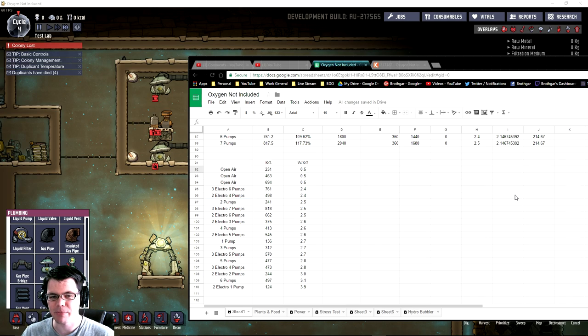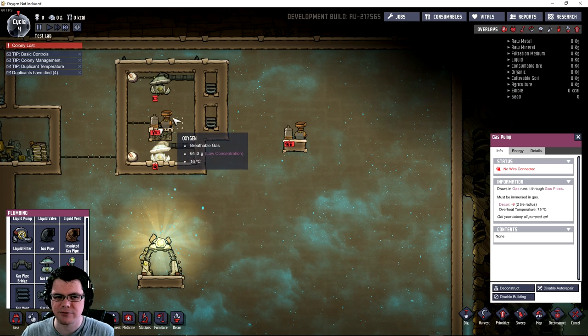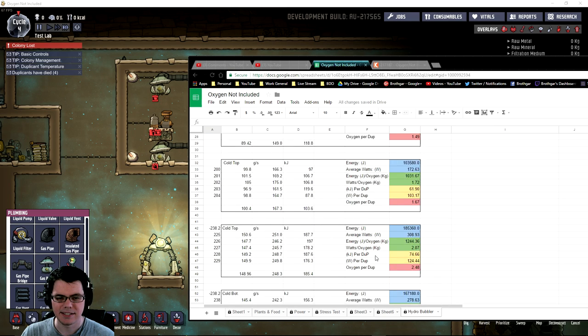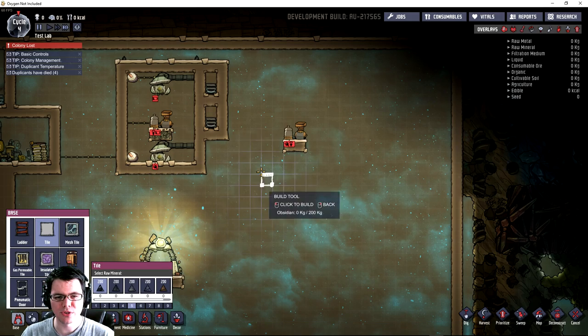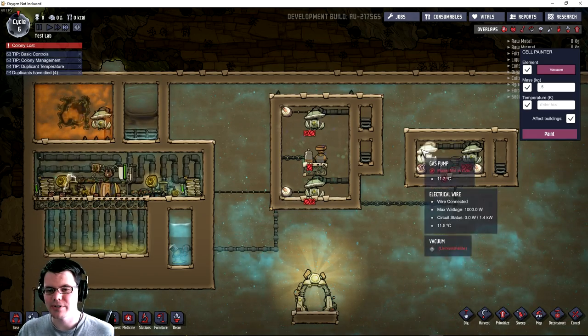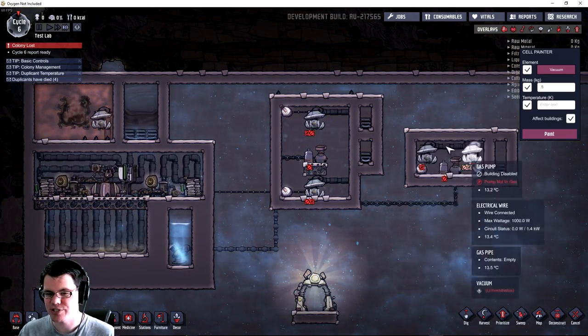That was the most efficient setup right there, though there were some things going on with pressure because gas pumps were not necessarily moving the maximum amount of gas per pump — it had to deal with how much pressure was around it, which gave us some interesting results. Those were based off of peak wattage. So I'm going to apply my hydrogen bubbler setup to this to get more accurate numbers. The only setup I'm going to test here is an electrolyzer with two pumps directly next to it. The first test is to see just how much oxygen and energy it takes to run this setup, including the liquid pump, the electrolyzer, and two gas pumps.